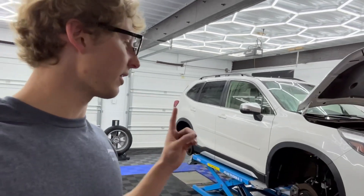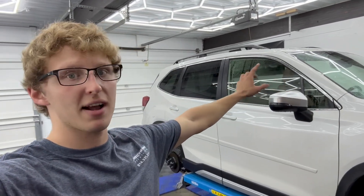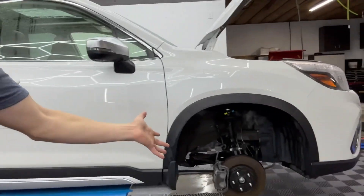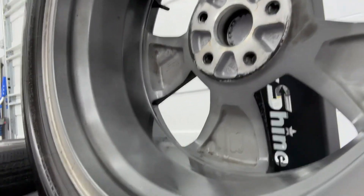This vehicle is in for a Level 3 ceramic coating, so it's getting a two-step paint correction and a ceramic coating applied to every inch of it. We're doing the glass, all the side glass, the windshield, the paint, the plastic trim. The wheels are off — this client opted for a wheels-off ceramic coating — so we're going to coat the brake calipers as well as the inside barrels. We'll also ceramic coat the wheel faces, which is going to make cleaning brake dust off these wheels a ton easier.